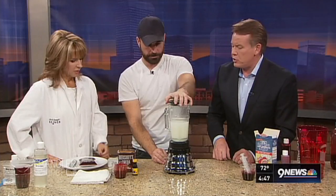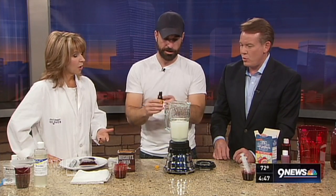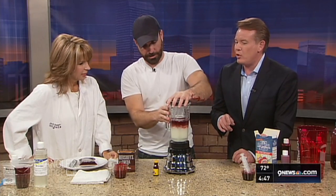Now we've got to get it red. A lot of people put in just a couple drops of food coloring — but not here. We're doing the entire bottle in this one. When you even try to make cupcakes red, they always turn out pink. If you don't use enough, it's just not going to look like good fake blood.